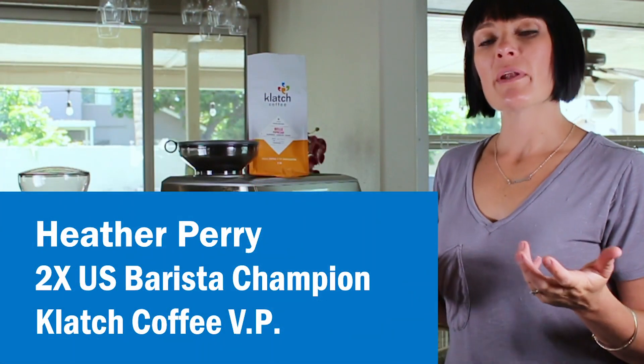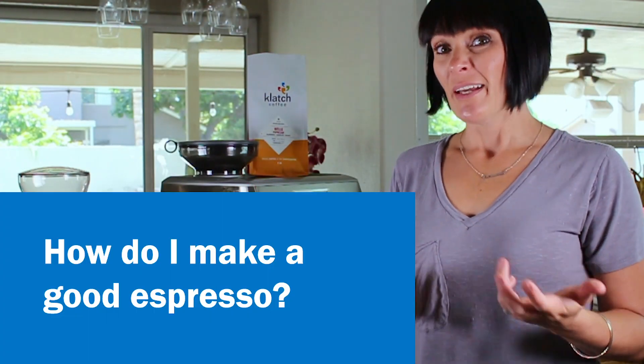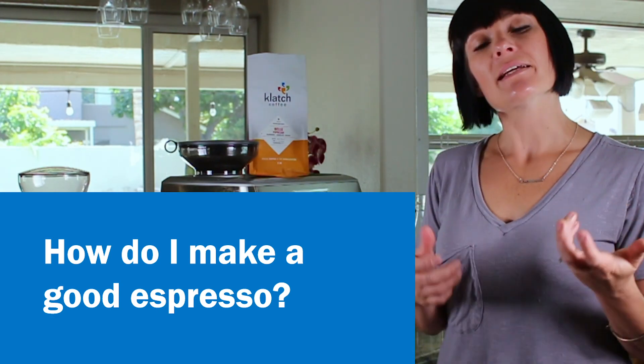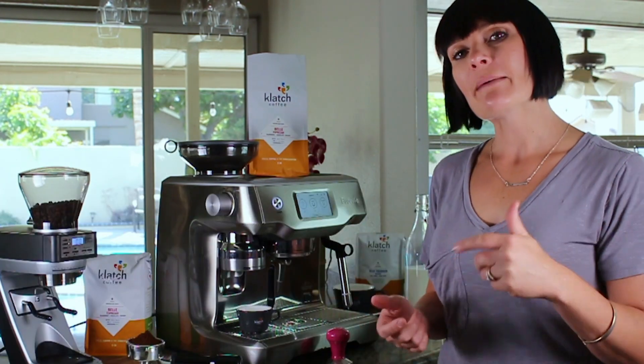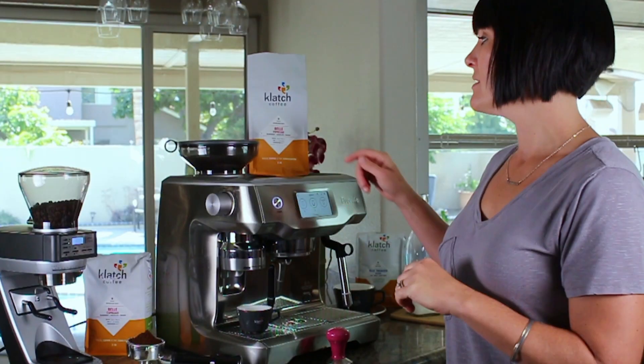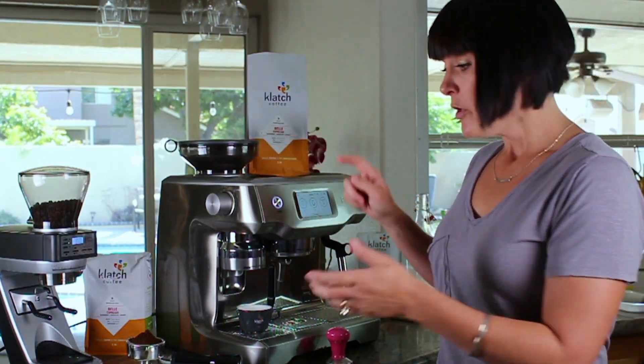One of the biggest questions I get from people when it comes to making espresso at home is a really simple one: how do I make it good? An easy way to start is by using your numbers. Anytime you buy a bag of espresso from us, we're always going to give you a recipe — an in and an out. Here we're using Bell espresso today, and our in is going to be 20 grams of espresso.